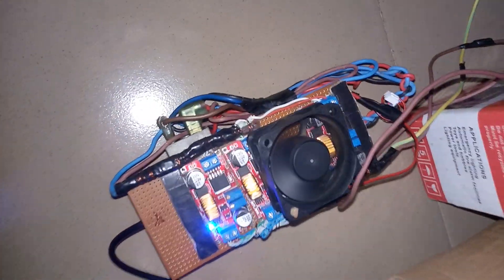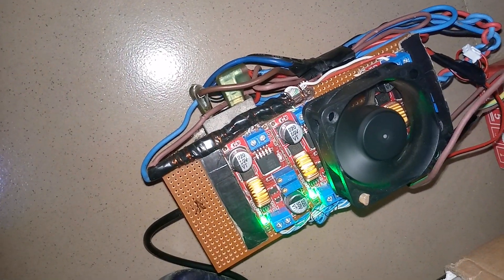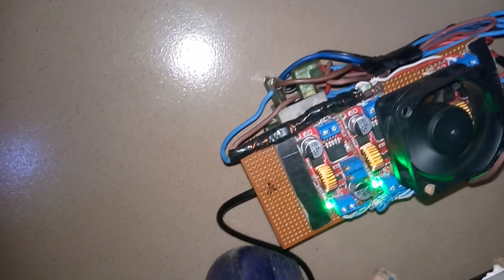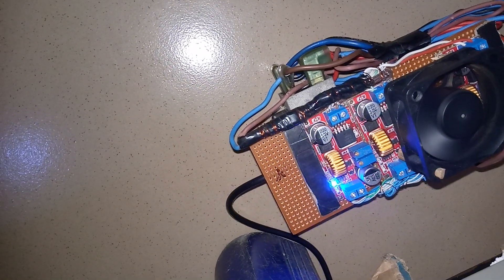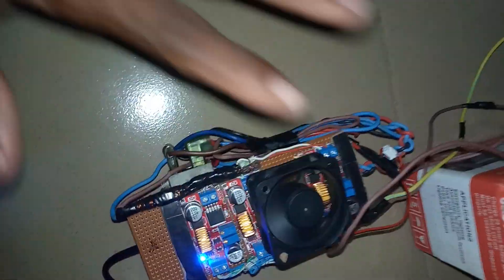You can see I disconnect it from here and the color will change. When it's disconnected, you can see — and when it's connected back, you can see it turns blue, meaning the device is charging. It's a very awesome device.